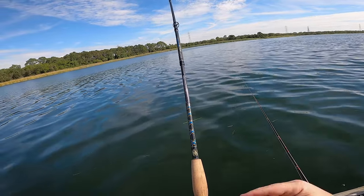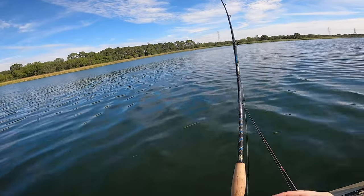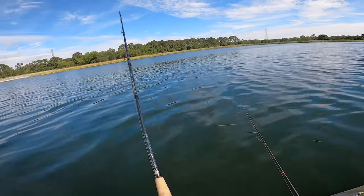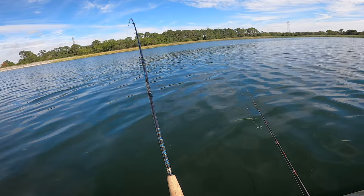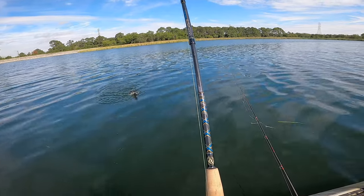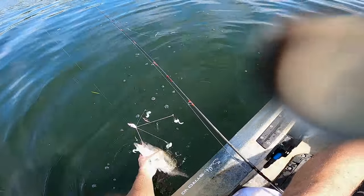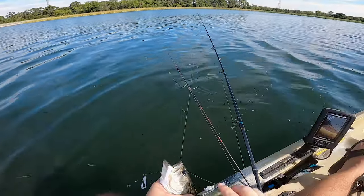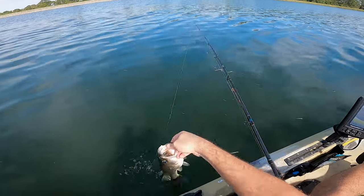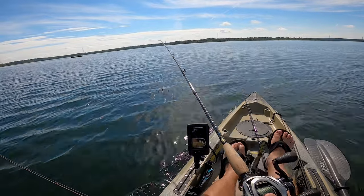I'm just going to try and jump with this A-Rig. That's another nice one. There we go — we'll shoot them behind me. Got him off. Oh, that's a huge school — right in the middle of the school, baby.